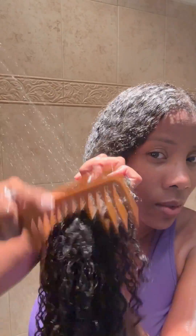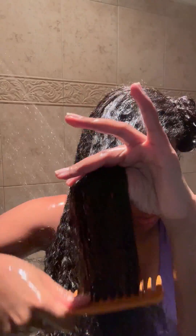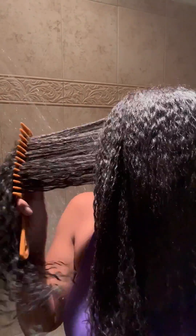The next step is the Deep Conditioning Mask. This is the step where you're going to detangle from your ends to the roots of your hair, as you can see right here. It's so very nourishing for your scalp and your hair. You want to keep this in for at least 10 to 15 minutes.